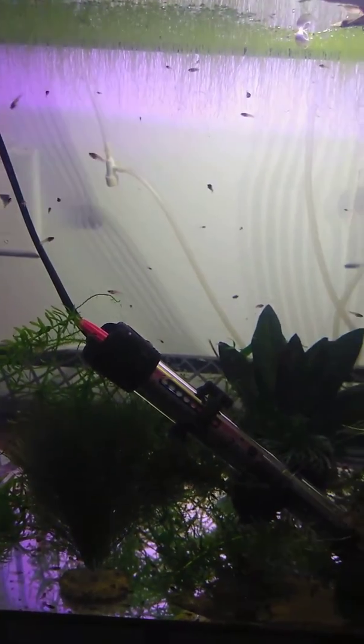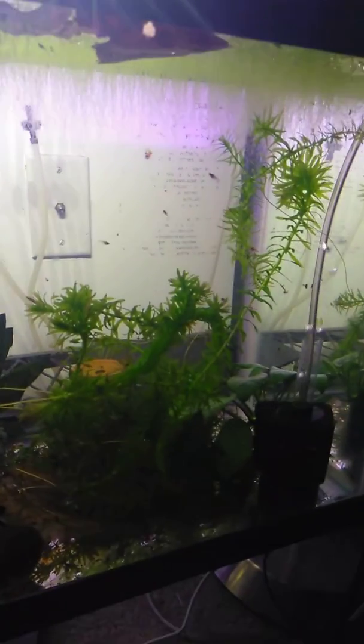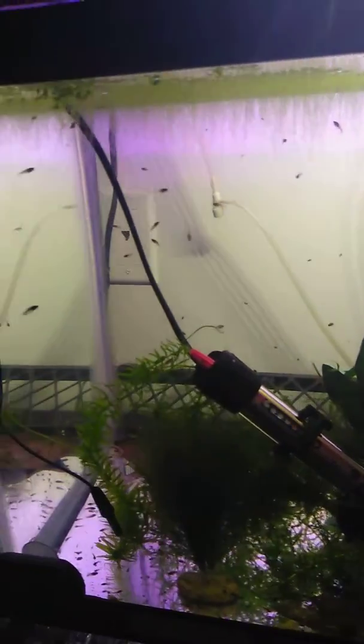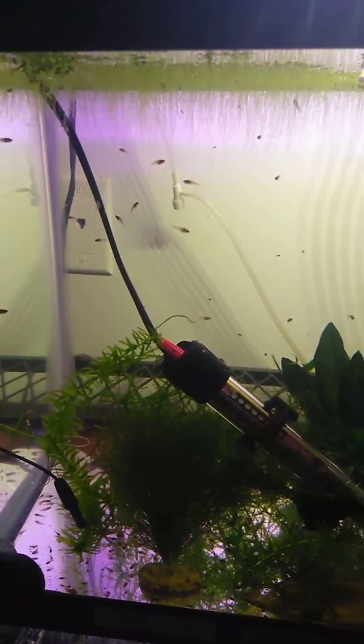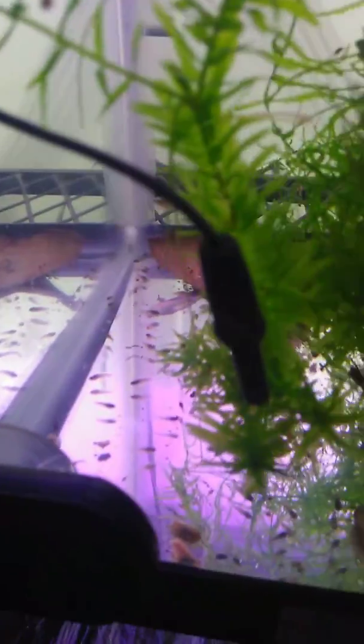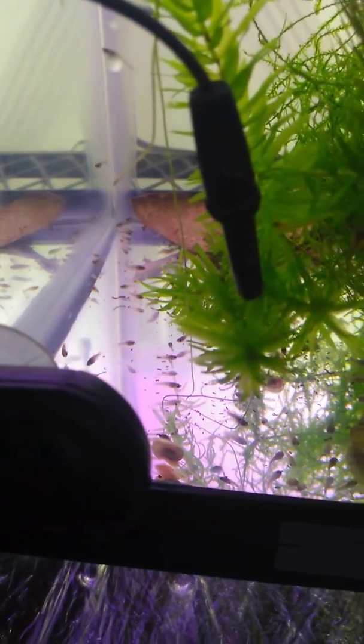I've got some pretty nice size growing babies and they are officially three weeks old. If I was YouTube savvy, I would enter in some photos of them as they're growing, but clearly I just use a phone. But there's a bunch — they like to hide in the duckweed. There's also some hanging out at the bottom with full bellies.